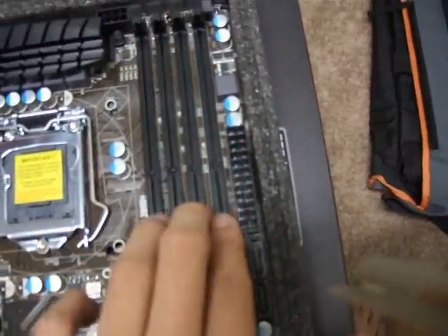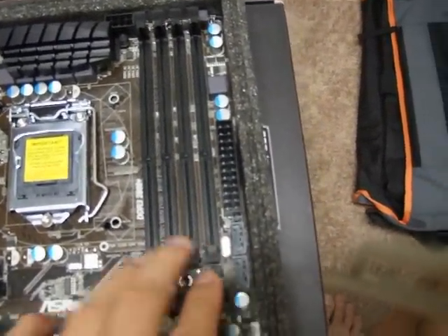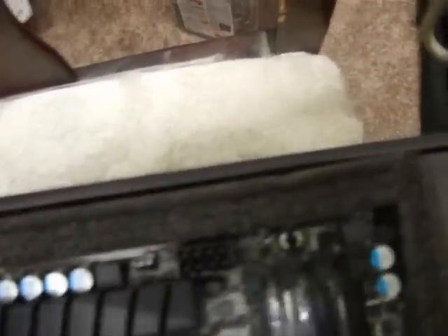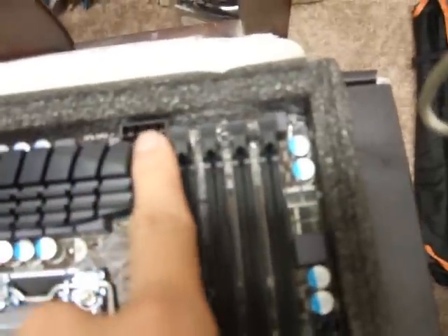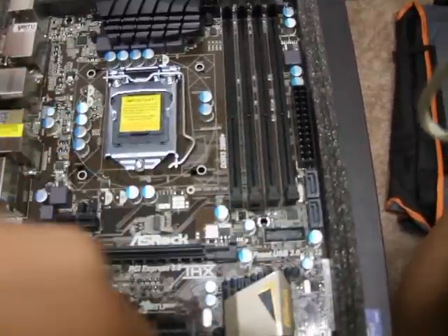We have 4 slots for DDR3 RAM, supporting dual channel and up to 2800 MHz when overclocked. On the top we have a 4-pin CPU fan header and also a 3-pin CPU fan header if you want to do a push-pull configuration. There is an 8-pin power connector on the right side — not on the left side — because this board is not full ATX; it is slightly slimmer.